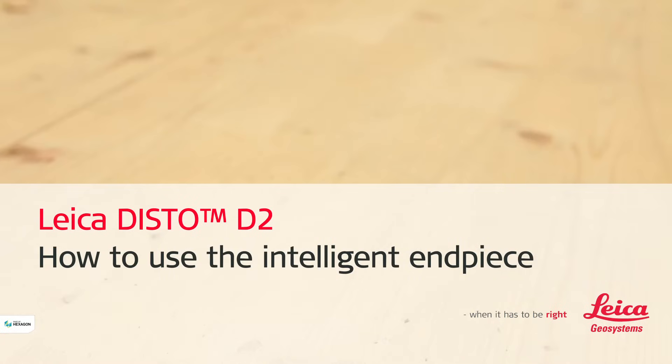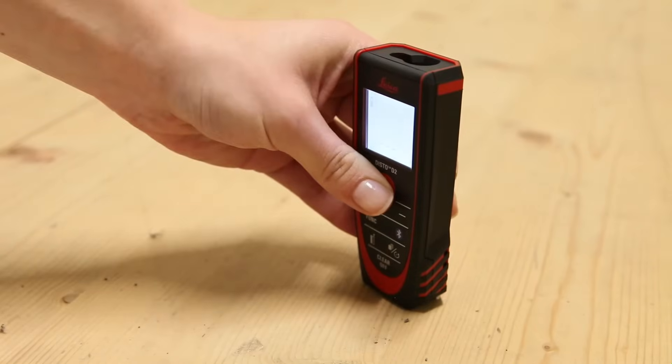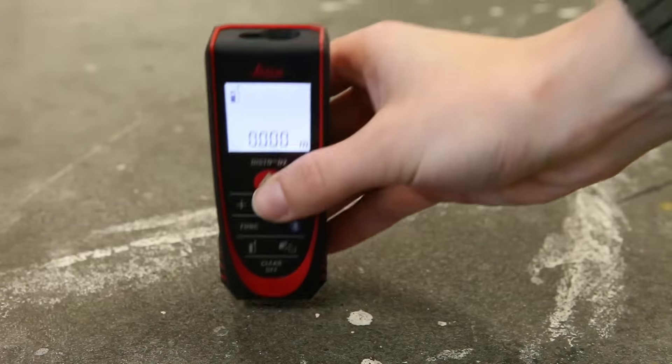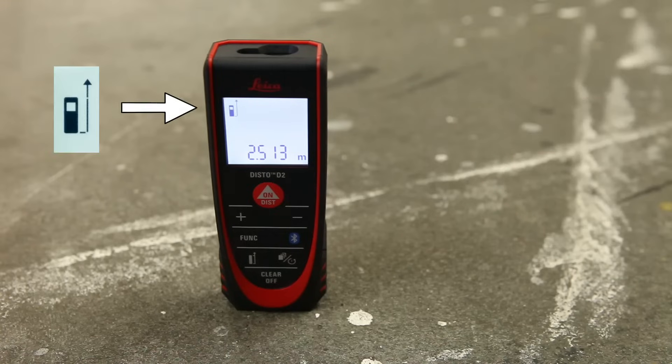Leica Disto D2. This video will show you how to measure using our Disto D2 end piece in different measuring situations. By default, distance is measured from the rear of the device to the laser dot. This is shown on the device symbol on the display.